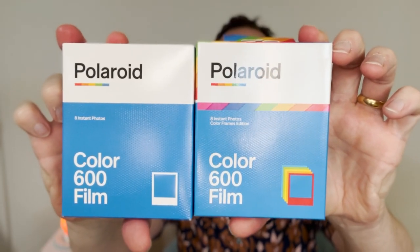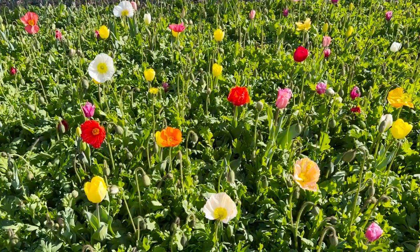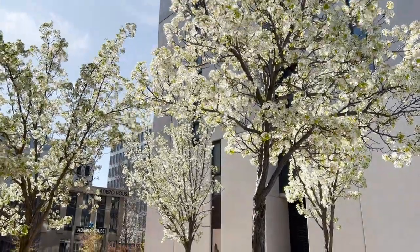I took two packs of film — white frames and color frames — and loaded up the color frames first because I discovered there was a spring festival on in Canberra called Floriade, a beautiful spring flower carnival. Here is the first shot from the color pack: beautiful trees in Canberra with their blossoms out, really nice white-yellow flowers with a building and blue sky behind. I really love this picture, though you never know what color frame you're going to get — it turned out to be an orange one.